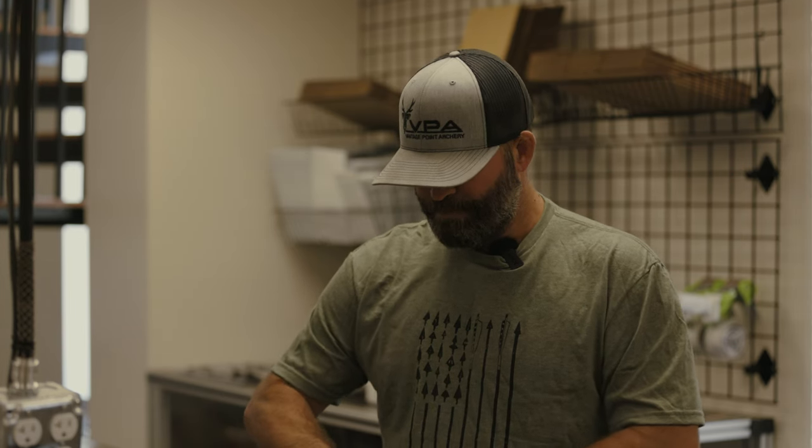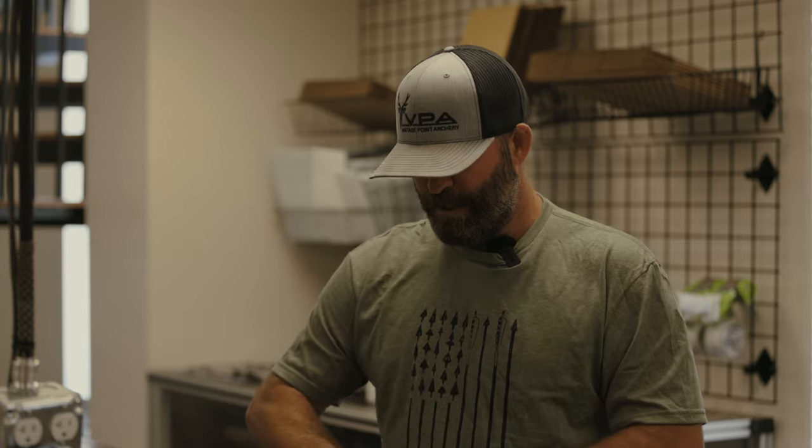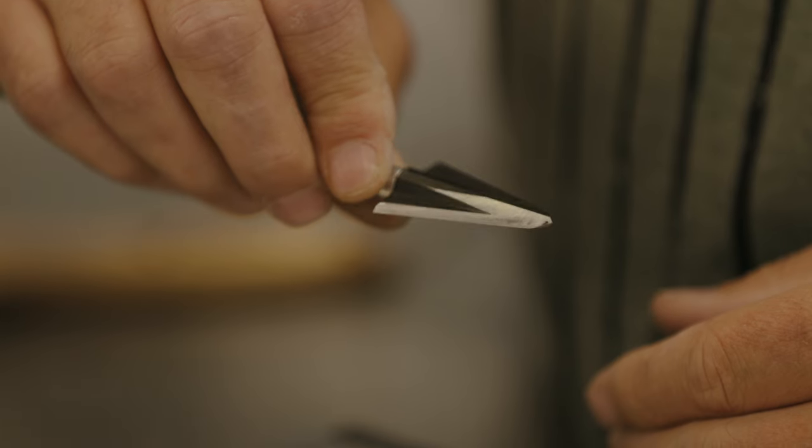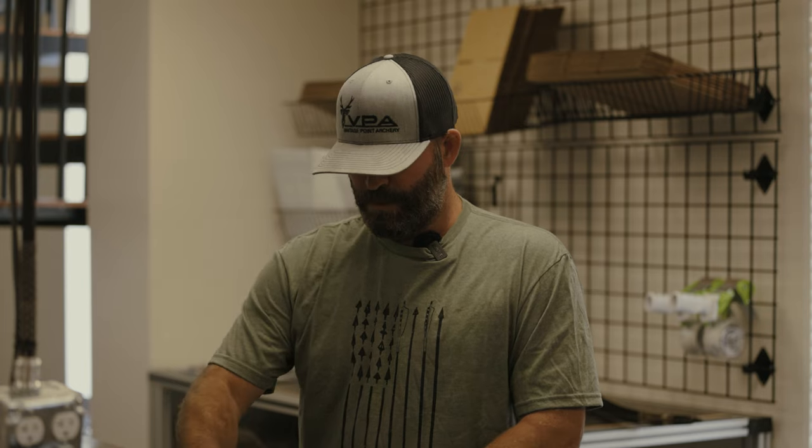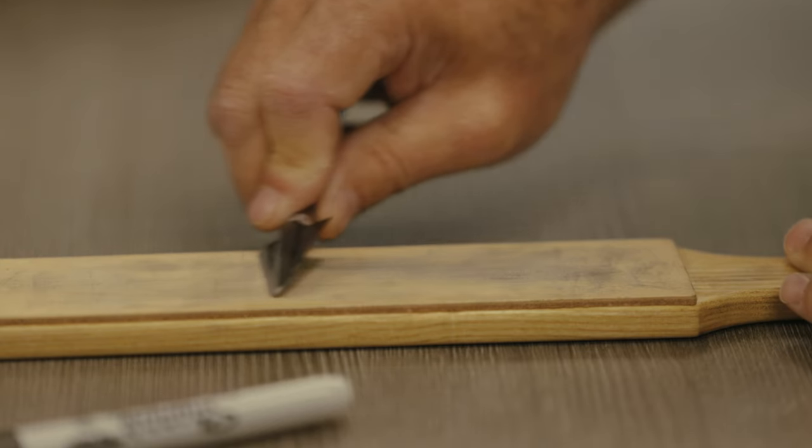Sometimes 10, 15 strokes — if you're watching a program you can do it that way. And when you're done, pull it up and all of your sharpie is removed. It's that easy for a single bevel, guys.